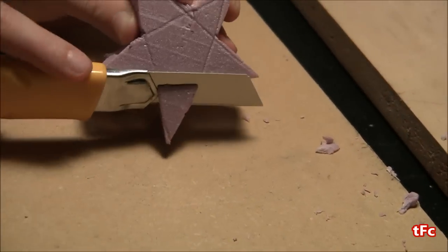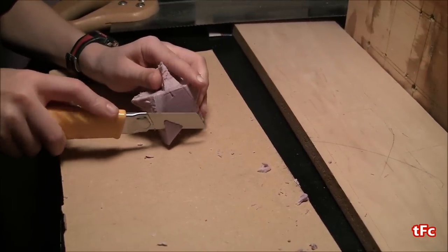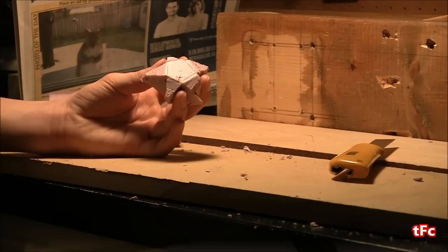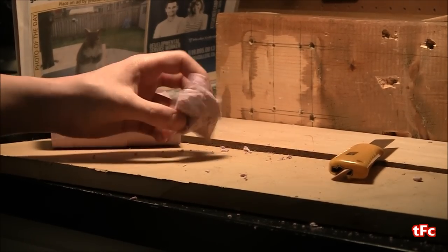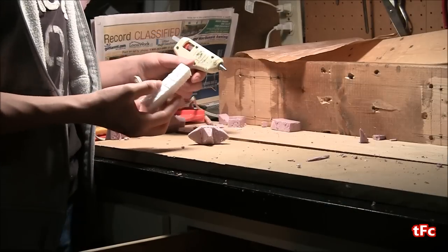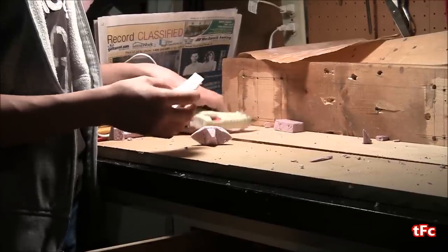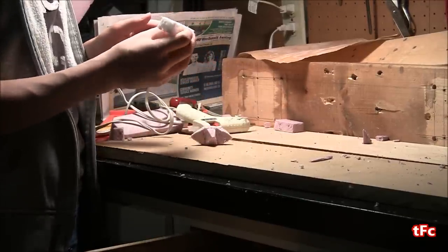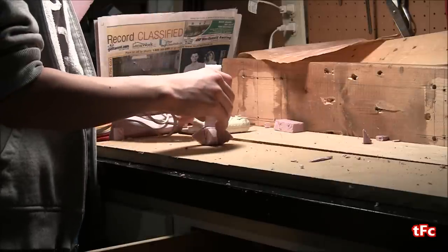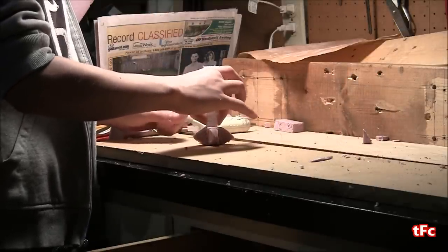So now that I got the shape cut out I'm just going to bevel the edges a bit just to make it a bit more 3D. And here is the finished star. It definitely doesn't look nice but it's a good test just for my first lost foam casting. So now I'm going to glue a piece of styrofoam onto the back of it just to act as a channel for the aluminum to flow down before it gets to the star. This just helps the end casting come out more detailed.